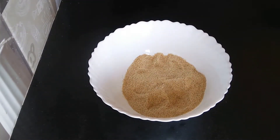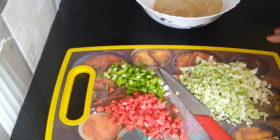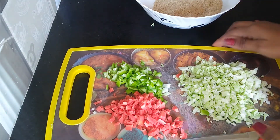Now I am going to add some vegetables. As you can already see, I have cut some vegetables — finely chopped cabbage, finely chopped capsicum, and finely chopped carrot. I am going to add these vegetables into the Jowar Flakes powder.